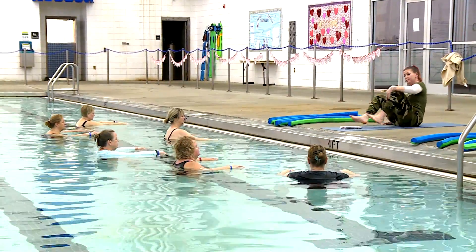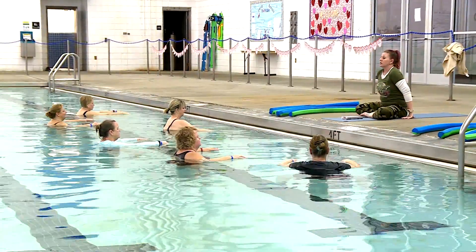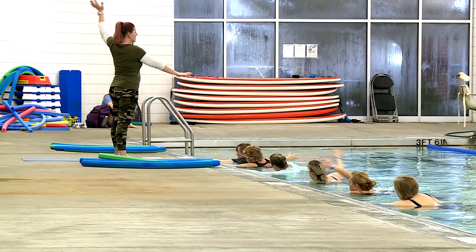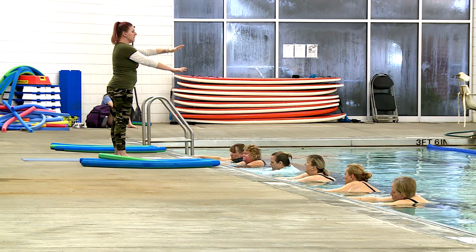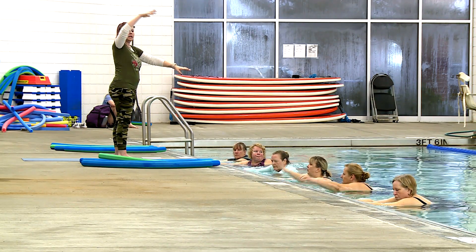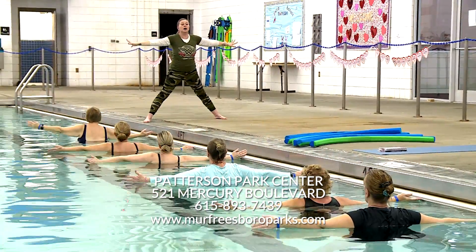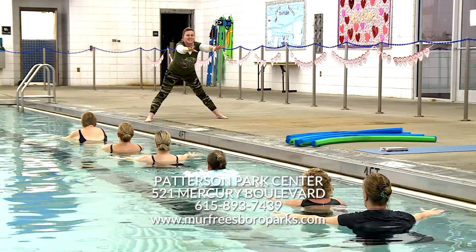If you're not a good swimmer but want to do something different with your yoga practice, or something different in the water — maybe help you get over that fear — your head stays above water. I don't put you under water. It's a great way to get into the pool and get to know your surroundings a little better.